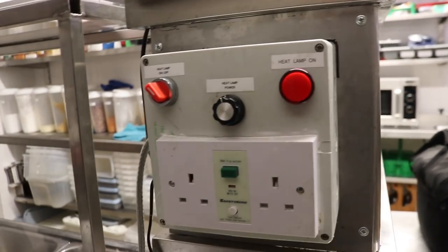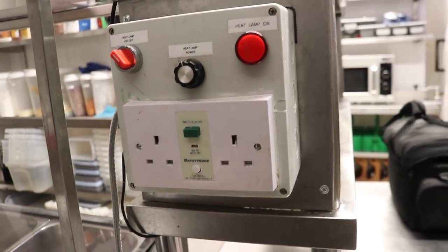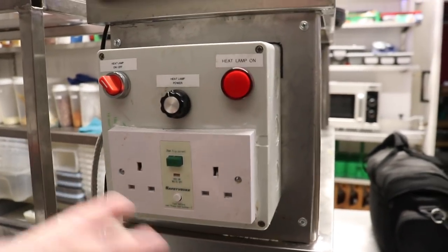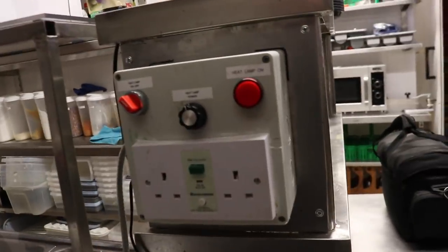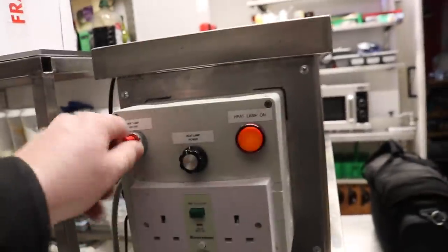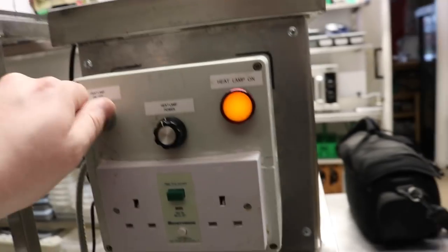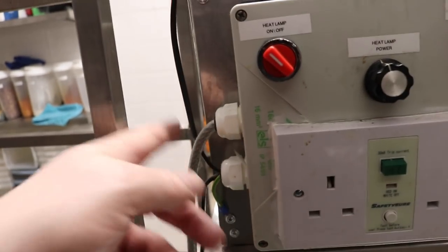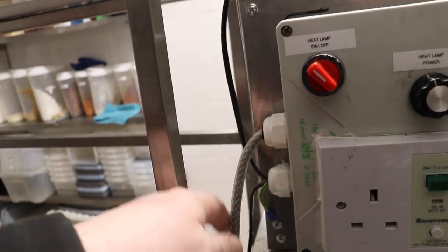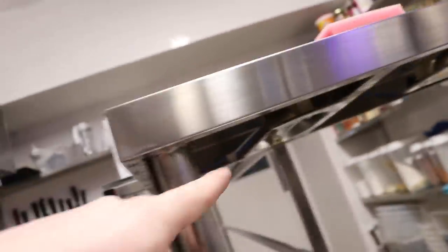I've also incorporated a plug with a 30 milliamp RCD on there as well, so that the chef can plug in his food mixer or whatever else. I thought it'd be convenient seeing as it's doable. So heat lamp on, and then we've got this little rear stat here which controls the intensity of the lights, an on/off switch, panel indicator — the whole thing earthed through this double-sheathed armoured cable, with double insulated wires running up into the lamp bodies.